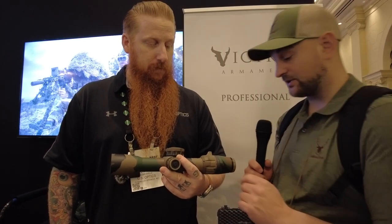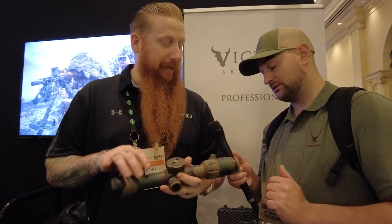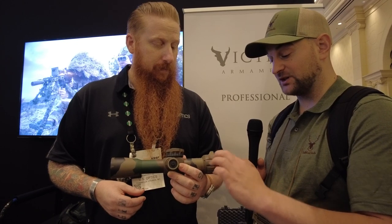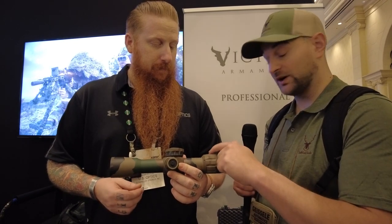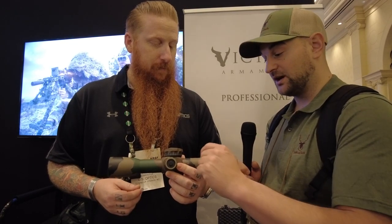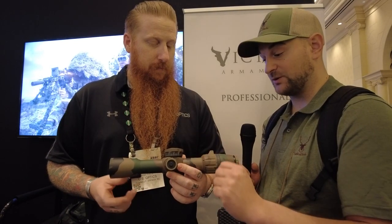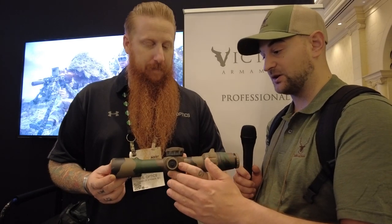The magnification range is 1.8 to 10. The magnification dial feels really good — it has knurling on it and a quick throw lever built in. It has tactical open turrets that are really nice and crisp, and it does have a positive hard zero stop.